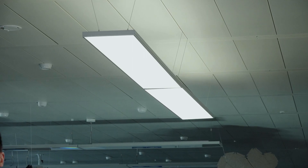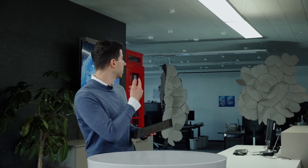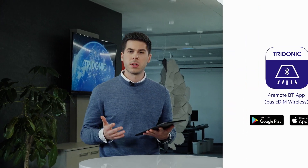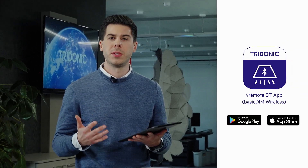If new basic DIMM wireless enabled luminaires are installed and powered, they will light up and are ready for pairing. Those two luminaires in the back are freshly installed and not yet paired or commissioned. For pairing and controlling in general, you need to download the 4RemoteBT app.